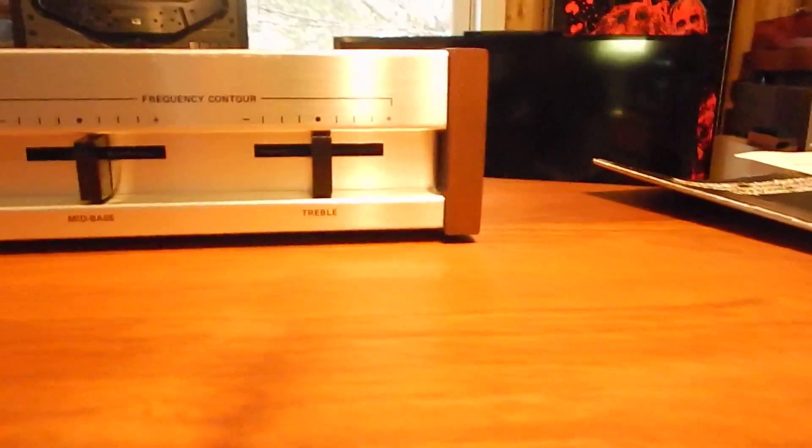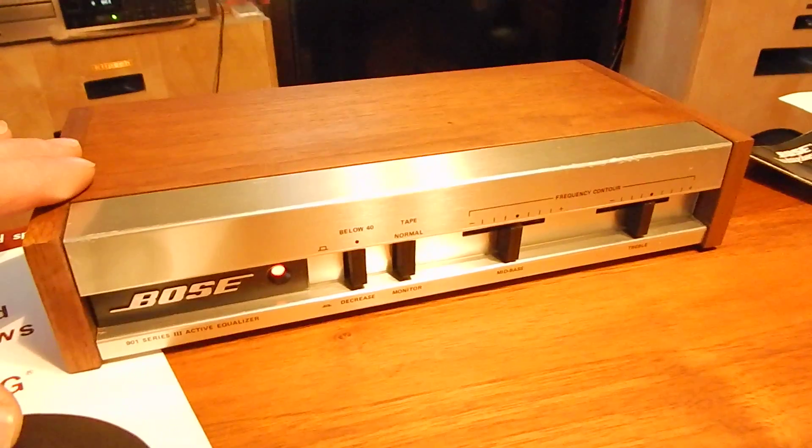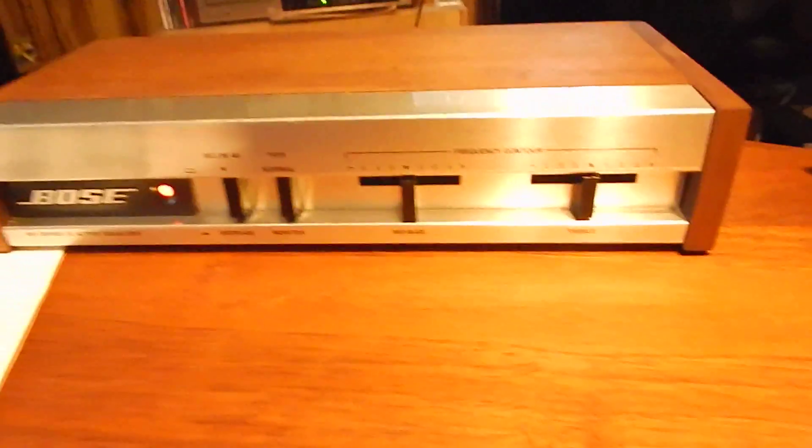You're also going to receive the 901 Series 3 Equalizer. This thing — we totally recapped the whole unit. So you're not going to have any issues with this. This is totally recapped.